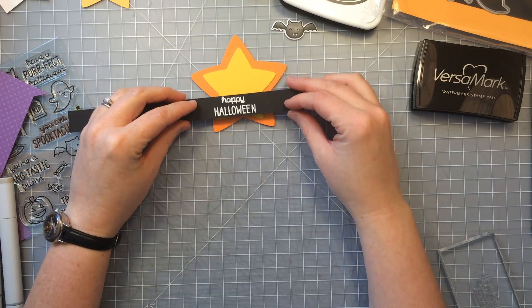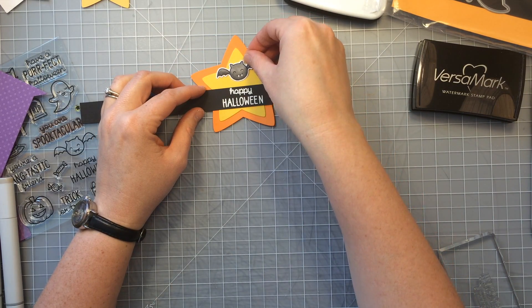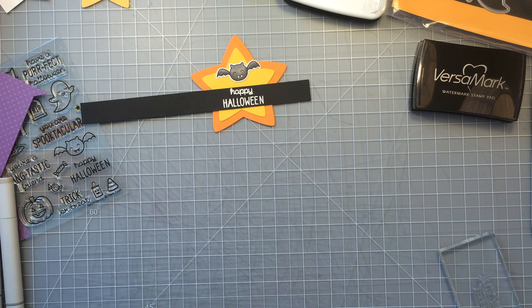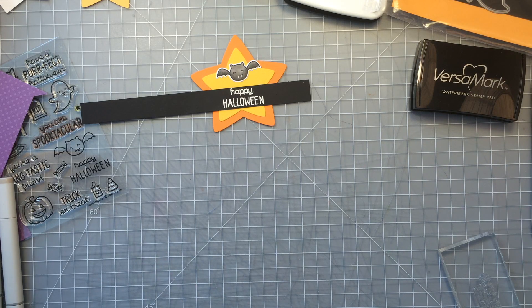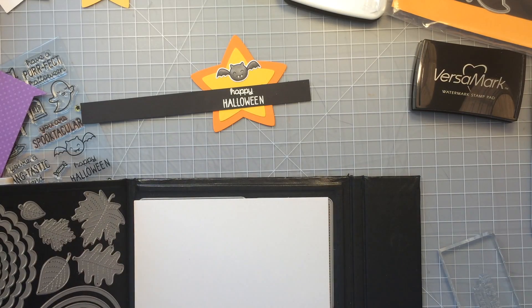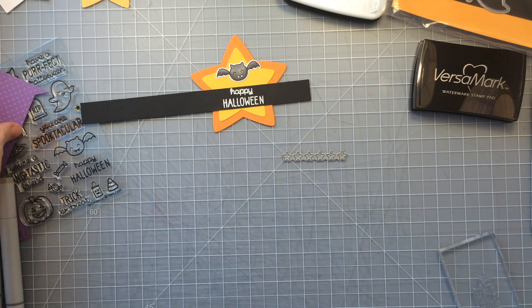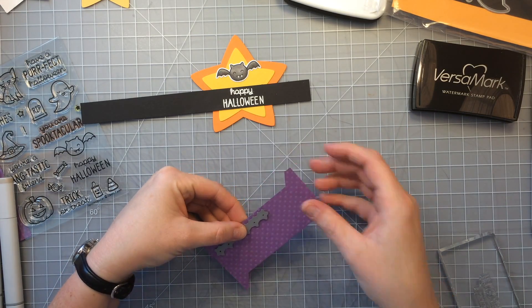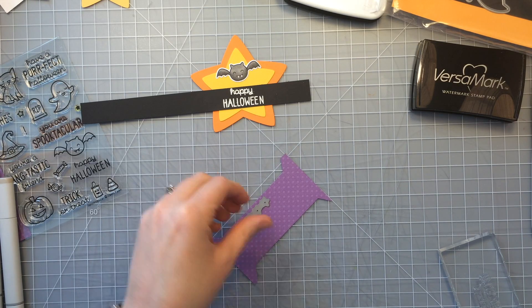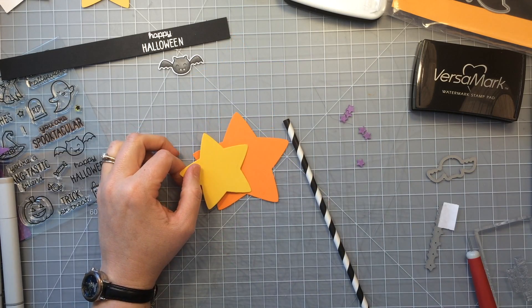Now that my sentiment is heat embossed, I'm going to lay things out and figure out the design that I want. I'll lay that on there where I want that banner to be — I'll cut that down later — and you can see my little bat there. I decided I kind of wanted to sprinkle some stars around it, so I'm going to use the little line of stars that comes with the 3x4 inch stitch journaling card. I like that you can cut out six little stars all at once — they're so very tiny and great for embellishments. I'm using the leftover purple paper from where I cut the treat bags, and I'm just going to cut out some stars using this die.